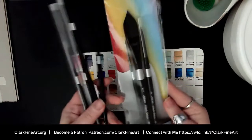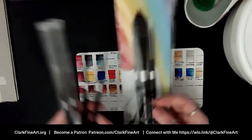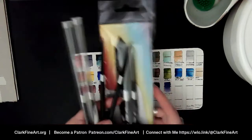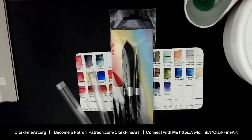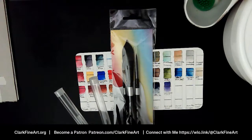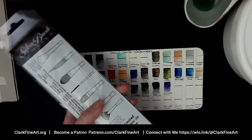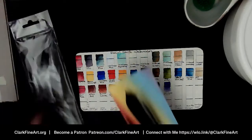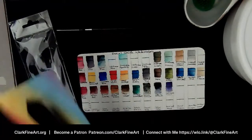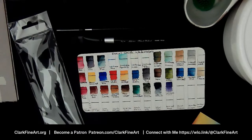I also grabbed my Silver Black Velvet brushes that I showed you in the January haul from December. December had my birthday, Christmas, and my anniversary — everything happens in December for me. I'm going to use these brushes today. I love these brushes. I had my size six round and I requested more for Christmas, and I did get some.